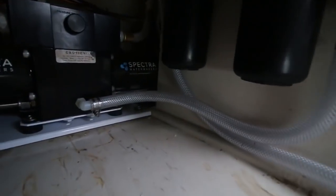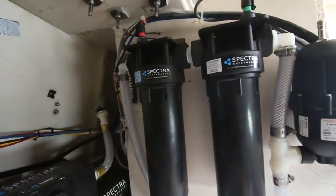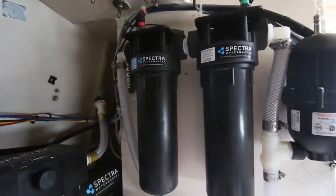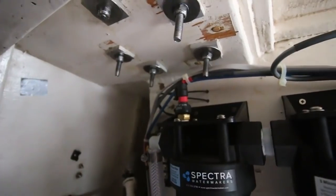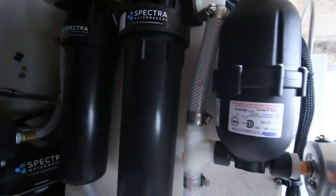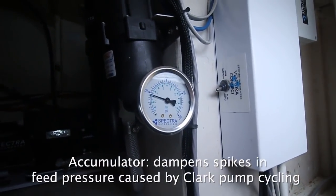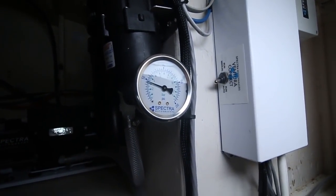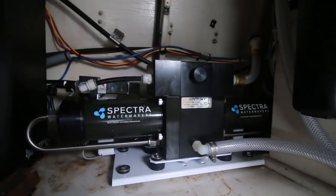The plumbing coming off the feed pump goes to these two filters — the first is a 20-micron filter, the second is a 5-micron filter. They've got sensors on the top. Then it comes out and goes down into an accumulator, which has a gauge so you can see analog what your feed pressure is. For my pump, it's about 60 PSI. Then it comes out of the accumulator and goes to the Clark pump. That's the feed for the pump.